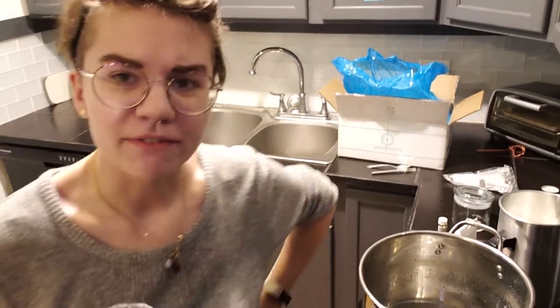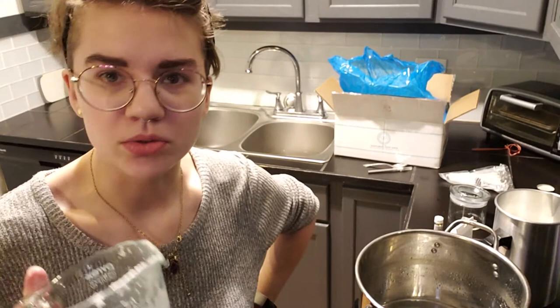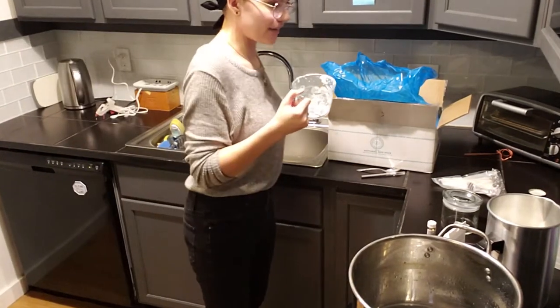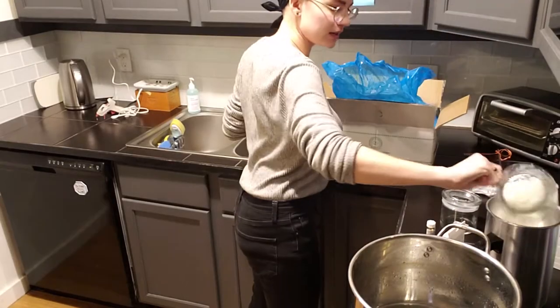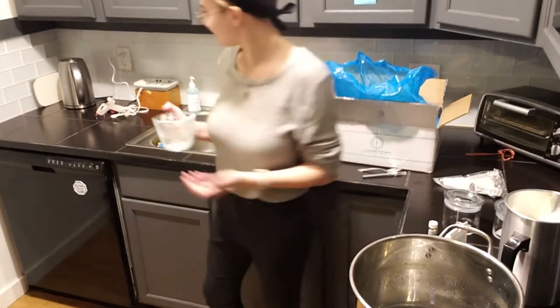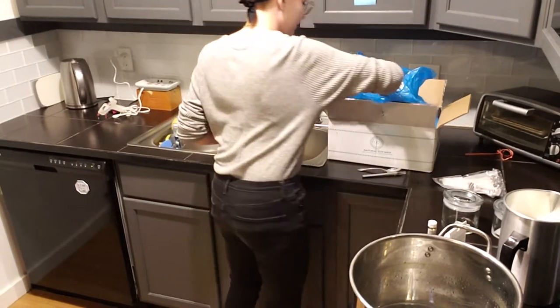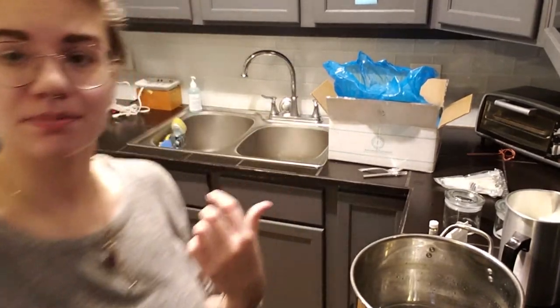Have I mentioned that I'm not a professional yet? Please don't use this as a tutorial. That looks like about two pounds, and this box has ten pounds in it — so I might have taken one fifth of the bag. I don't know.